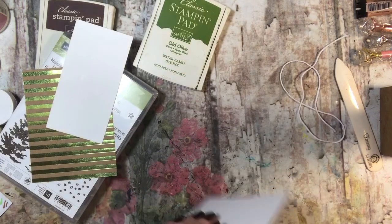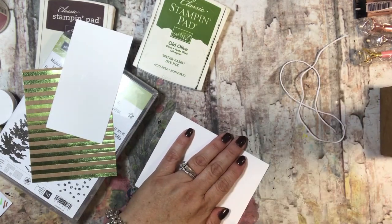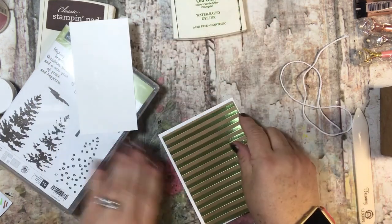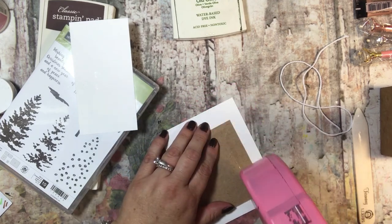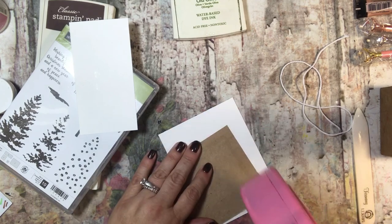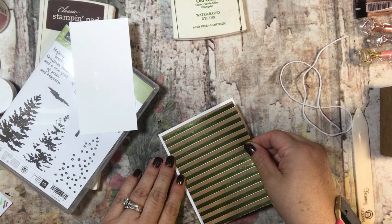I am doing this series partly because I need to make some Christmas cards, so why not take you along on some cards that I need to make. This is an A2 size card and I have just cut this card front so that it fits right inside — just a quarter of an inch shorter on each side, both length and width.